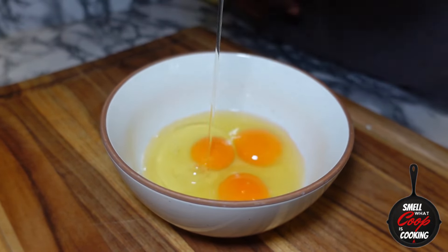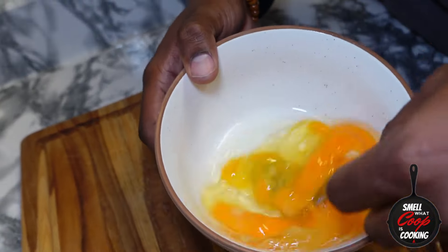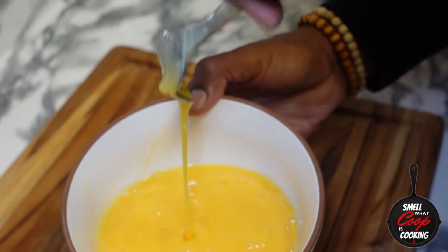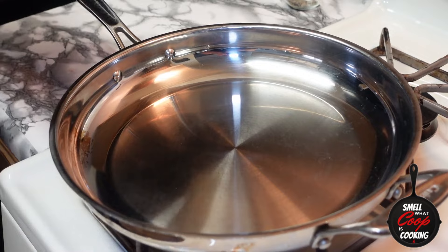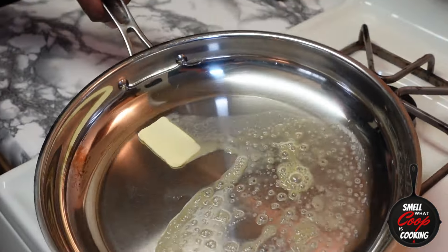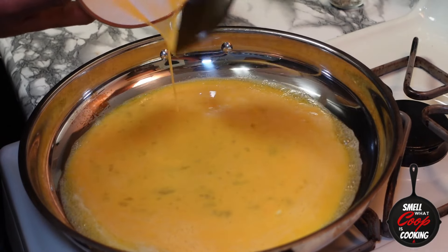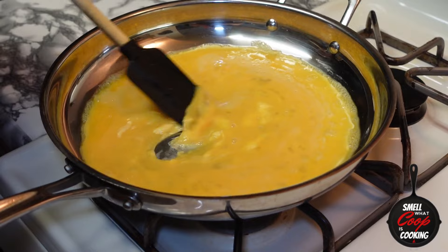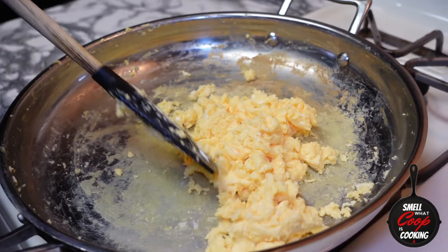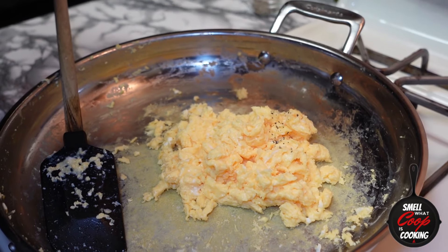Now it's time to scramble up some eggs. I'm going to crack four eggs into this bowl and beat these bad boys up. Flip over to the stove — I'm going to go ahead and melt about two tablespoons of butter in a pan. Let's add our eggs inside and scramble these over low heat until you get nice, fluffy eggs that are fully cooked through but soft on the inside at the same time.